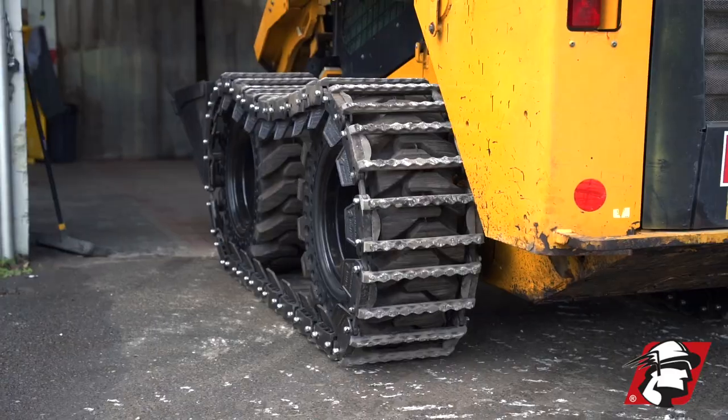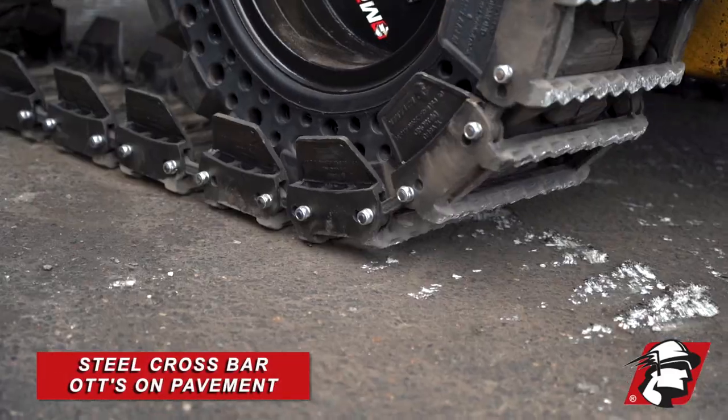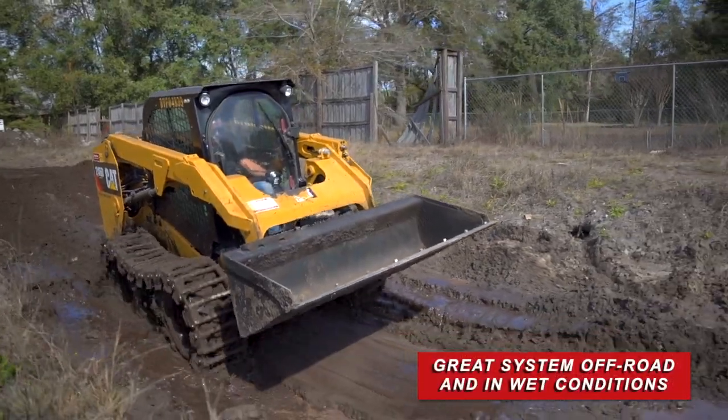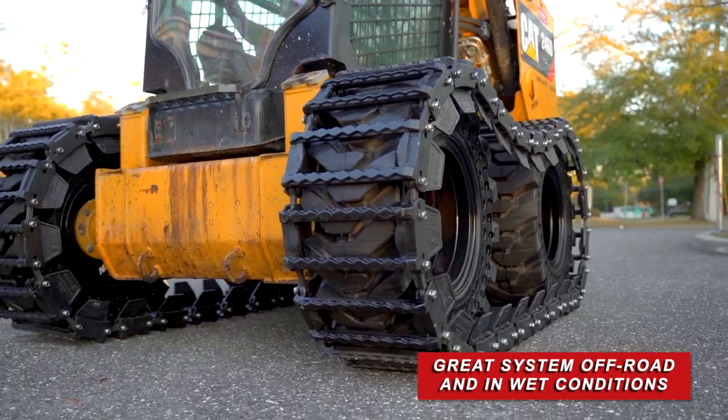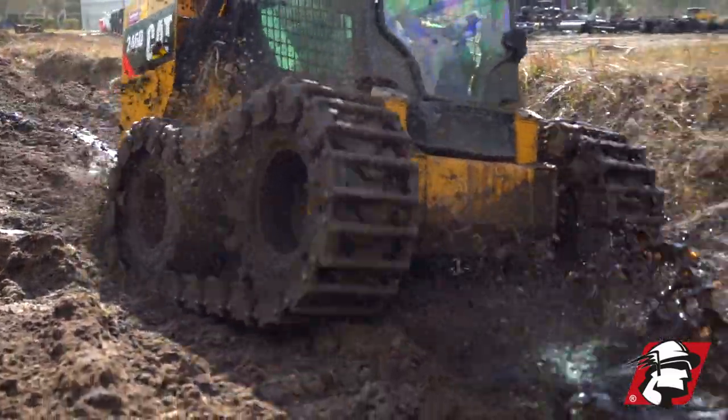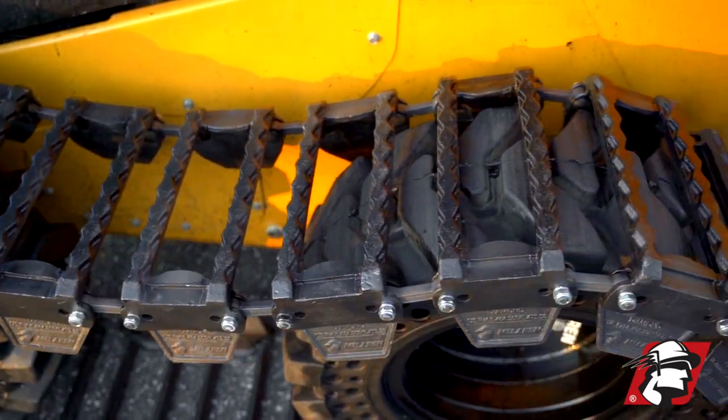Just to give you an example, this is what an over-the-tire track system does that is not rubber padded — this is our diamond system. Great system, perfect off-road traction, flotation in the mud, exactly what you need for farms, nurseries, anything where you need extra traction in the mud and you're not worried about going on to hard surfaces.